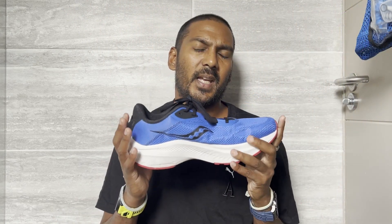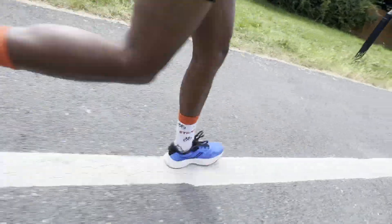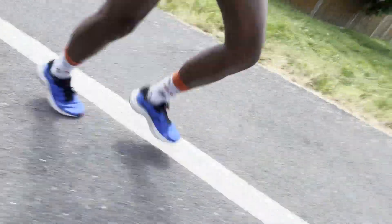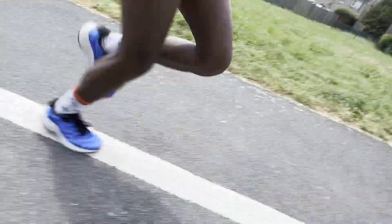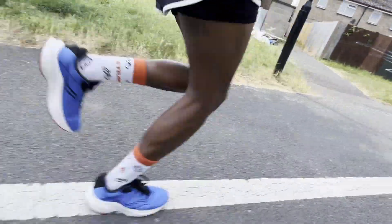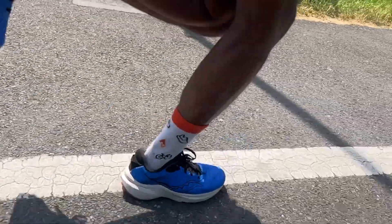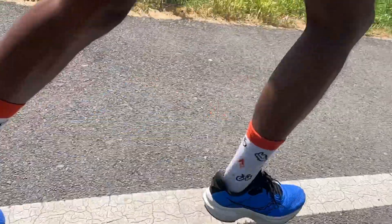In terms of the run test, I've done just under 50k in the Saucony Axon 3 and I can't say I've had a bad run in this shoe. I haven't run in an Axon shoe before — I've run in a lot of different Saucony shoes that cost a bit more — but I don't think the price reflects what you get here. The types of runs it excelled in were actually more the up-tempo ones, which I think this shoe is capable of handling.